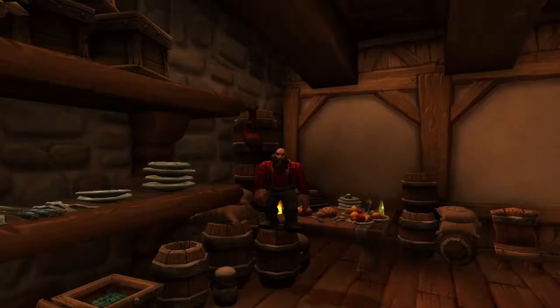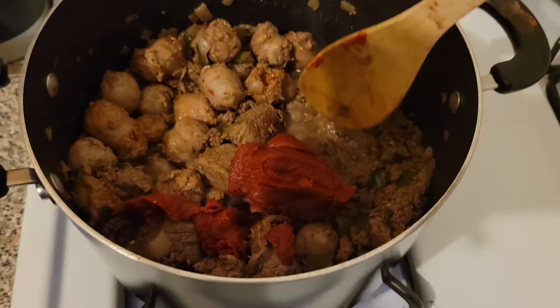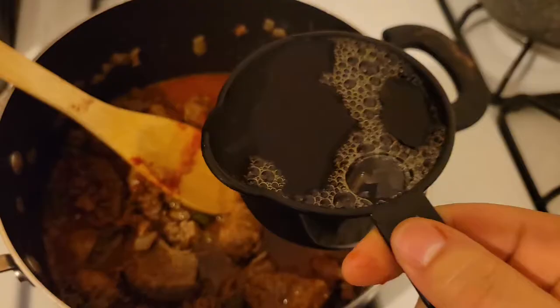Once that's done, you add in all of the meat and you let it cook until it's all browned. Once the meat is browned, you're going to add cumin, cinnamon, cocoa, and tomato paste to the pot, and make sure you give that a nice stir.